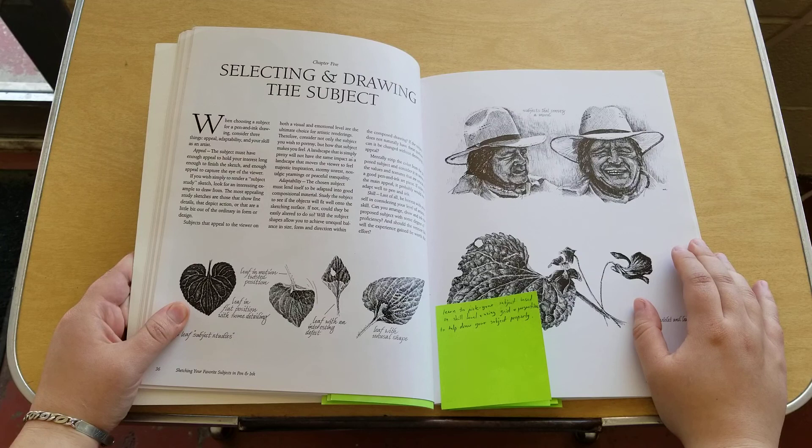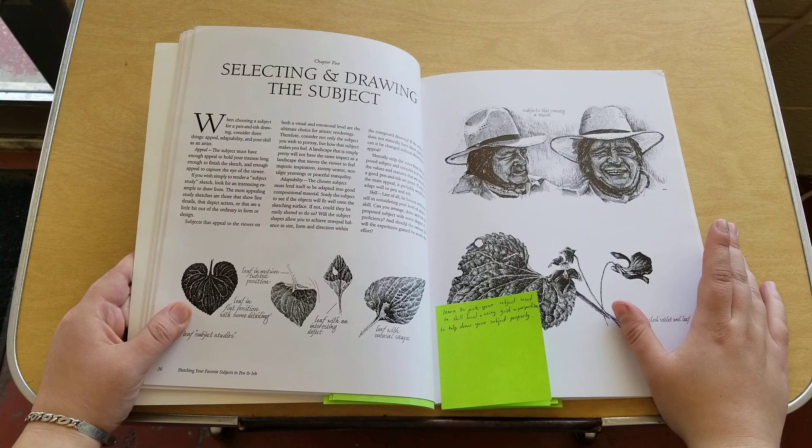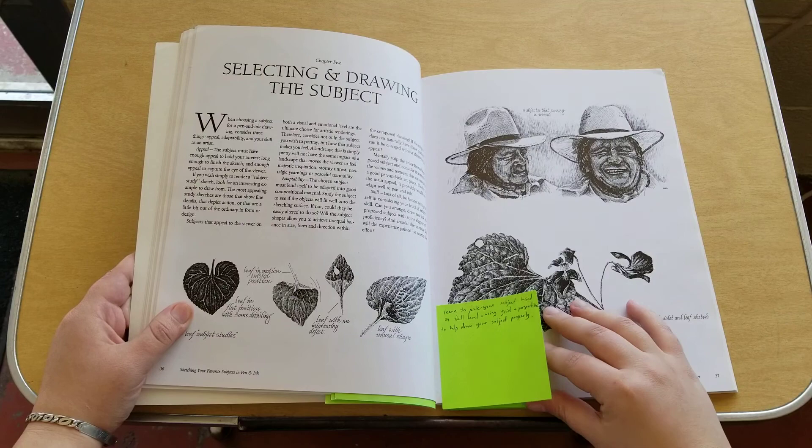Chapter five is selecting and drawing your subject. Here she talks about learning how to pick your subject based on your skill level. Further into the chapter she uses grids and talks about how to use perspective to be able to draw that subject properly.